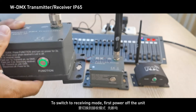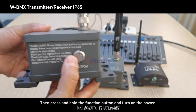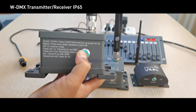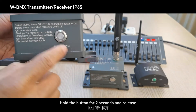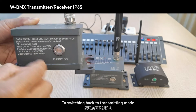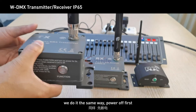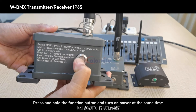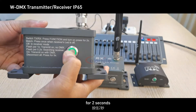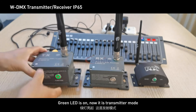To switch to receiving mode, first power off the unit. Then press and hold the function button and turn on the power at the same time. Hold the button for two seconds and release — the green LED turns off, and the unit is now in receiving mode. To switch back to transmitting mode, do the same: power off, press and hold the function button and turn on power simultaneously for two seconds. The green LED comes on — now it is in transmitter mode.